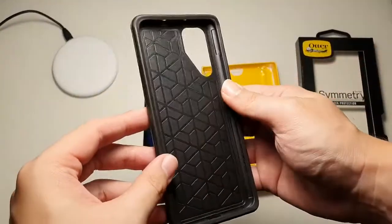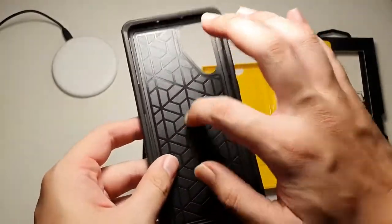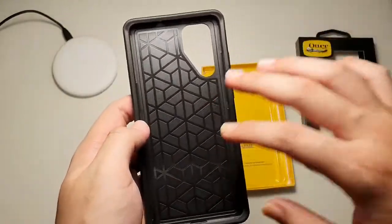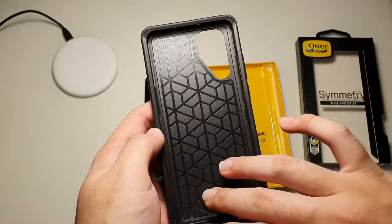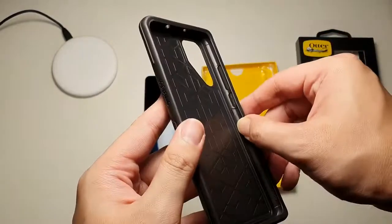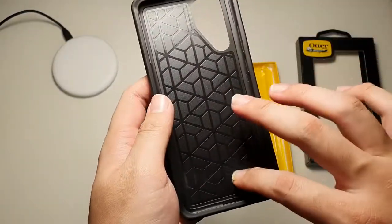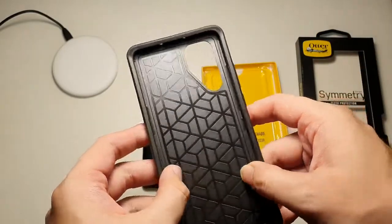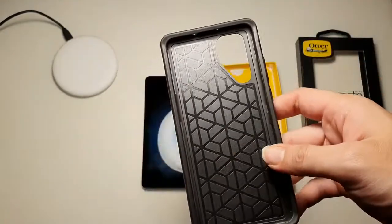You can see the back here is actually polycarbonate, as compared to the first generation of Symmetry Cases where this portion was actually TPU. Similar to the sides, but they decided to make it slimmer and cut down on the TPU portion of this case. I'm not really a fan of it, but oh well, it does the job.